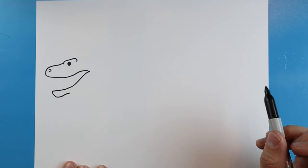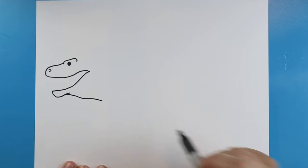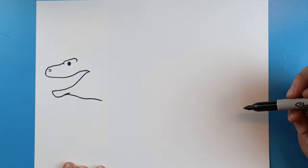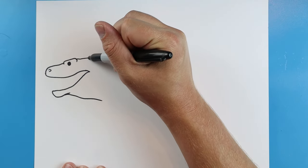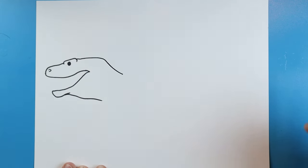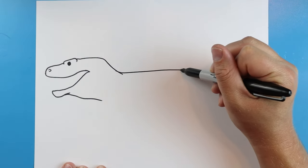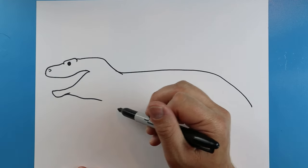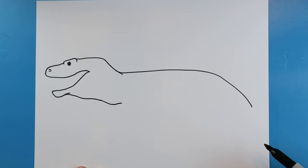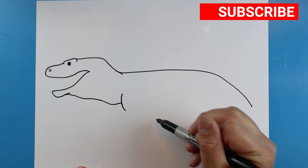Starting here, we're going to make a line that comes down, then a line going down and then up for the chin. Then we'll draw a line going down and then coming back for the neck — it kind of goes down, then up a little bit and down. Starting here, we'll make a little line going up and then down, because their neck is kind of saggy.